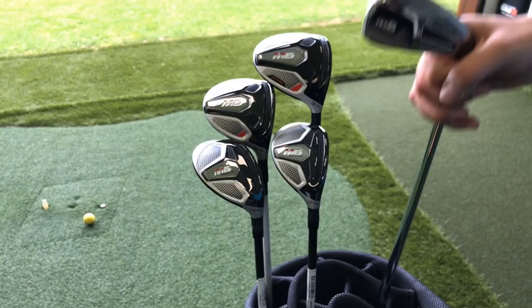So now we know hybrid is rescue and rescue is hybrid. Let's move on to how to fit it into the bag. Traditionally it came about as a way of removing long irons from the golf bag, which are notoriously quite difficult to hit if you're a high handicapper or struggling with golf. Originally its form was to replace long irons in the bag.